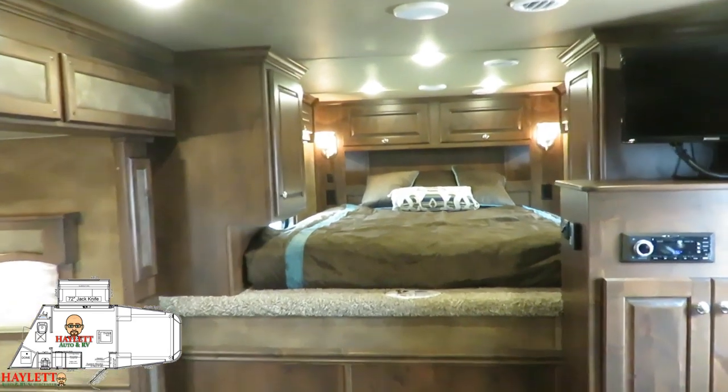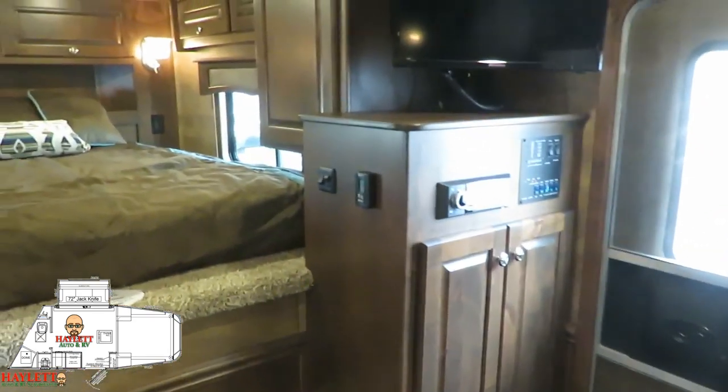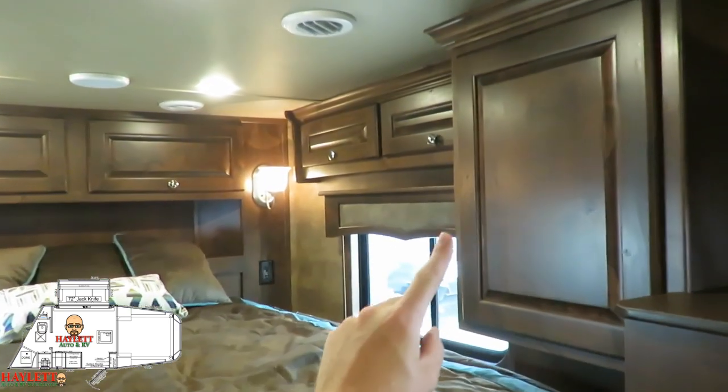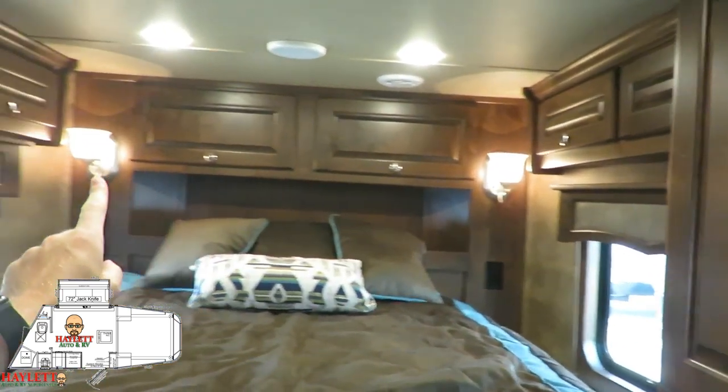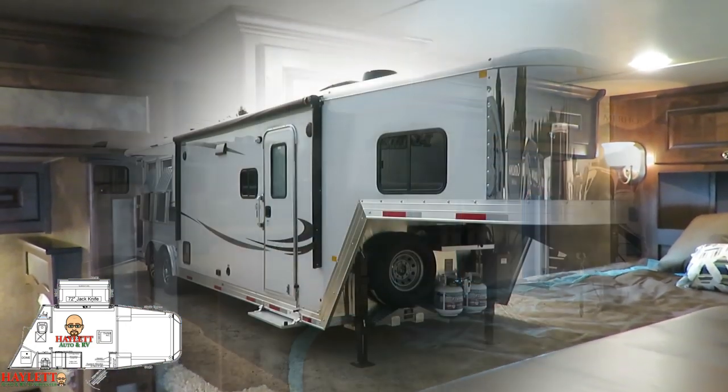These beautiful hardwood cabinet doors hide yet another big closet space. That's another thing I like about this layout — it is packed full of storage. Every little nook and cranny, all of that overhead wraparound cabinet space — there's just not an ounce of space gone to waste in a Merhow.